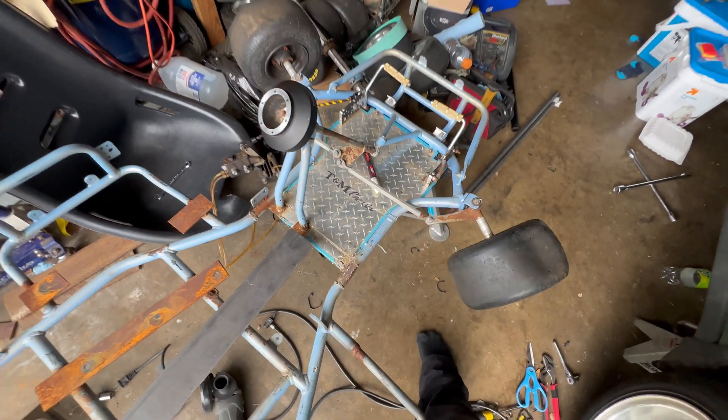Now that I got the whole adjustable seat slider together, all I gotta do now is weld these in place in the desired spot. Last night I got the seat all sorted out. Today I'm welding it on finally. The seat rails are tacked in — all I have to do is weld them in, then I can bolt the seat to the rails and have an adjustable seat for this thing. Pretty excited.